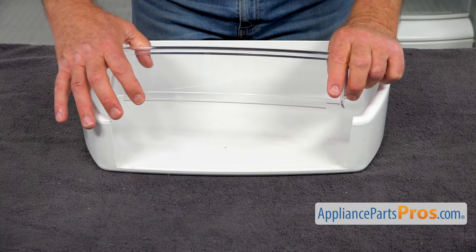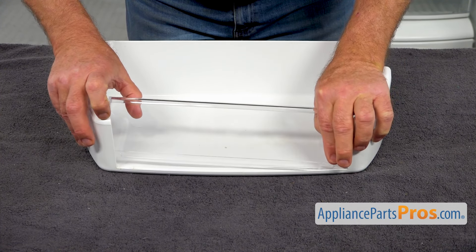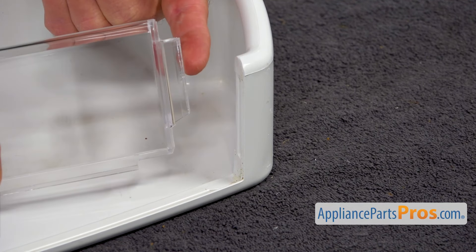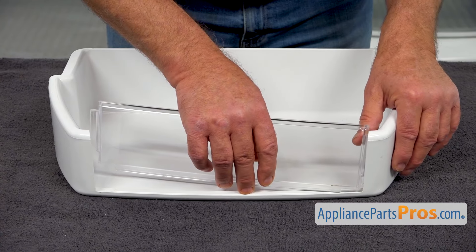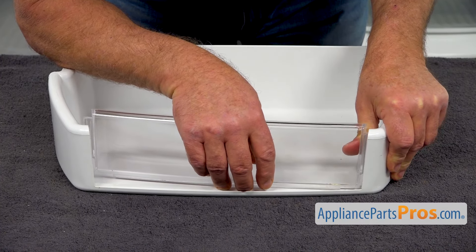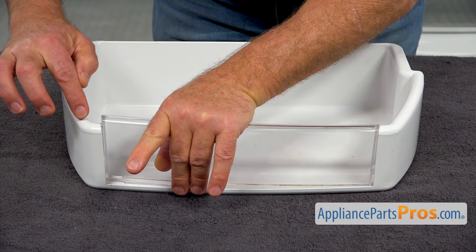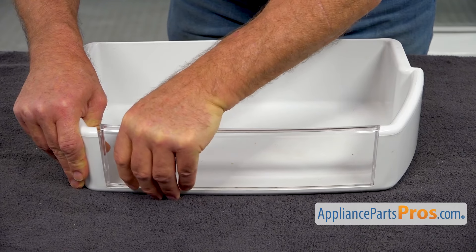We're going to do that first with the bottom into this groove on one side. This little edge goes into this cutout, and this cap goes at the back of the bin, so we kind of do it simultaneously. I'm going to bend this side a little out — it's installed. Now we're going to the opposite side: bend this out and push it in.